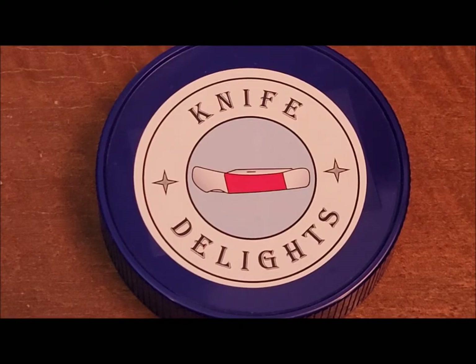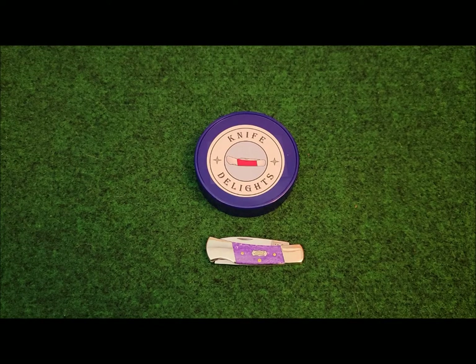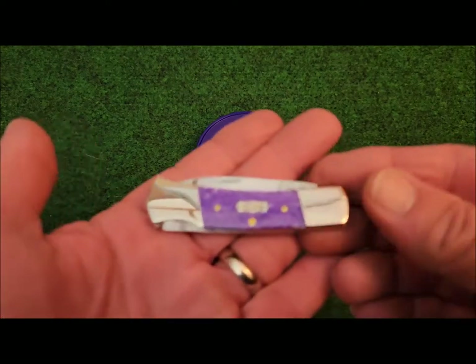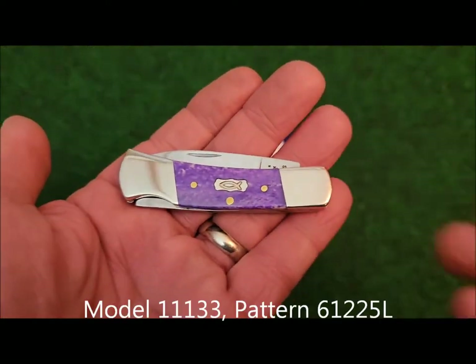Hello knife lovers. Welcome to Knife Delights, a place where friends can gather and discuss all things knives. Welcome back to the channel everybody. I'm really excited to be able to present this delightful Case lock back knife.